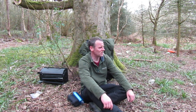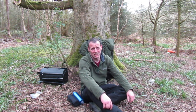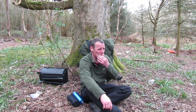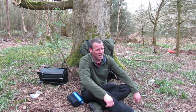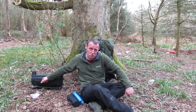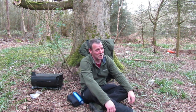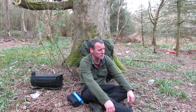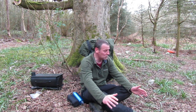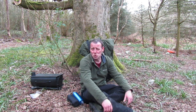Right guys, finally here. That was no mean feat lugging this lot. It's about 3-4 miles I think I've done. The stove itself weighs 10 kilos and the backpack is probably about 20 to 25 kilos, probably more like 25. I've had plenty of breaks on the way here. I need to go and get some water because I've drunk all the water I had.